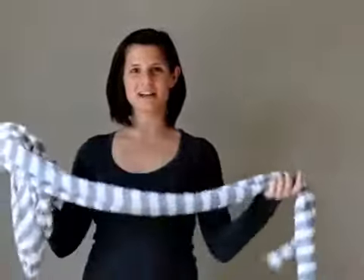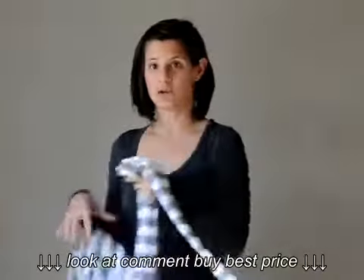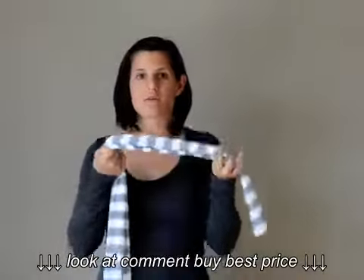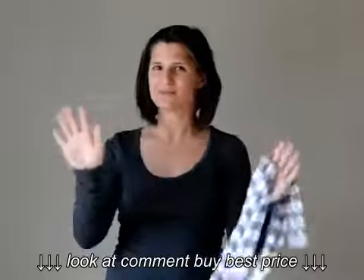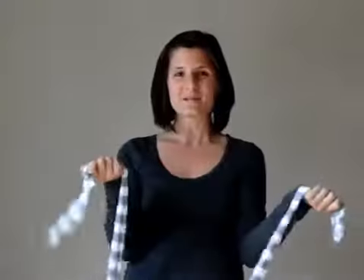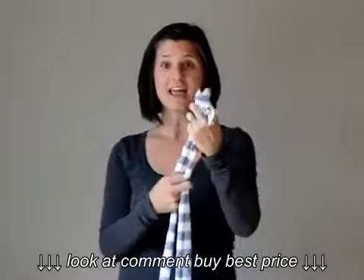Hi guys, it's Darla from DearDarla.com and today I'm going to show you how I make the fake Moby wrap, or the 'fobie wrap' as I call it. I did not invent this — it's totally everywhere, so you can find it somewhere else if you don't like me. I'm just going to show you how to put the wrap on and how to wear your baby.